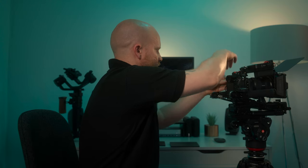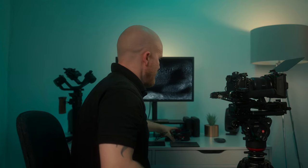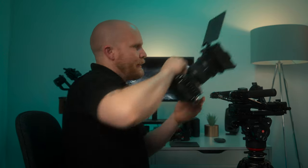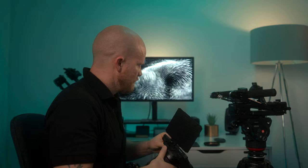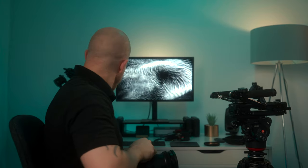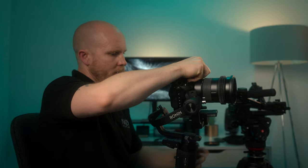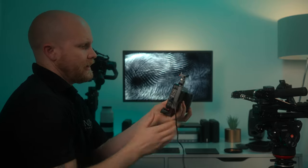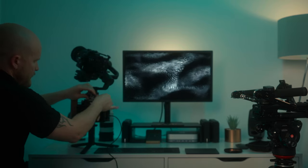Now let's try it on a gimbal. I undo the monitor, take off the camera, and undo the matte box. Here is the quick release from Seastars, and there is the gimbal attached and balanced. If you want the monitor on the gimbal, you take this out, twist it around, and fasten it.